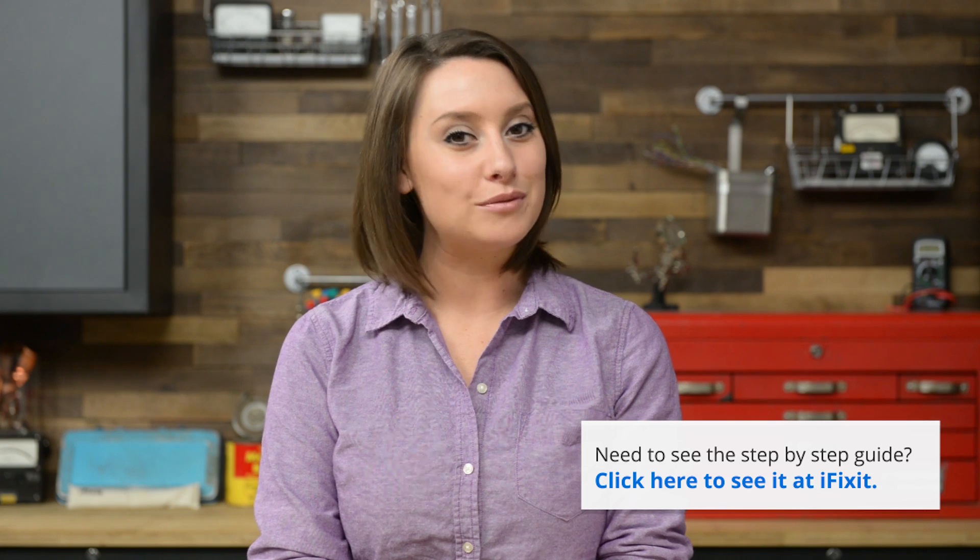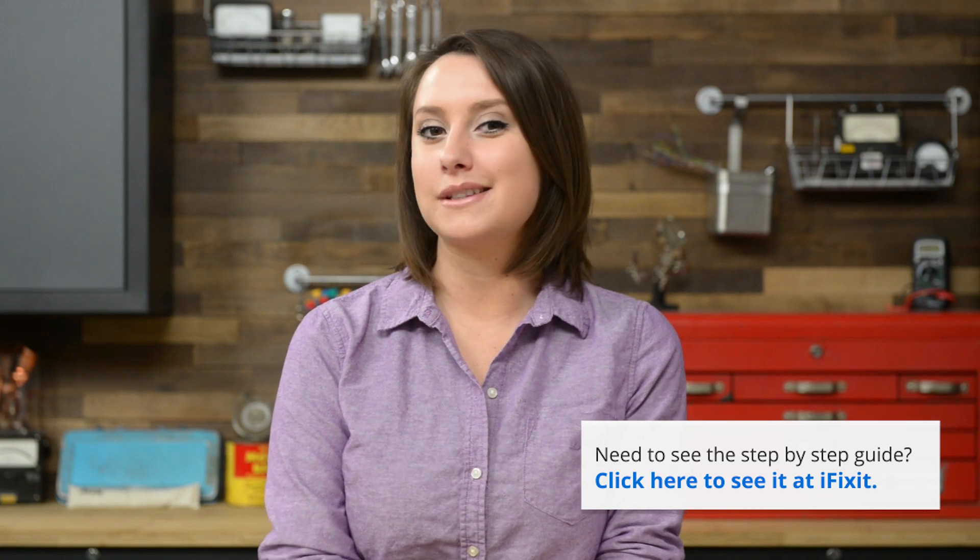For reassembly, follow the step-by-step guide on iFixit.com in reverse. If you'd like to see a reassembly on video, check out the iPhone 5C reassembly video on our channel. You can find all the parts and tools you need for this and many other repairs at iFixit.com. You can find me on Twitter at Gwendolyn Gay and follow iFixit at iFixit. Don't forget to subscribe to our YouTube channel and give us a like on Facebook at facebook.com/iFixit.